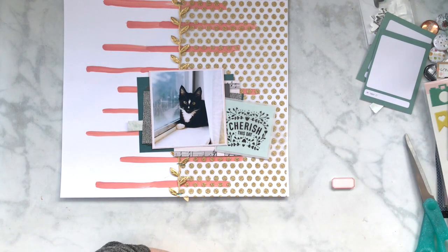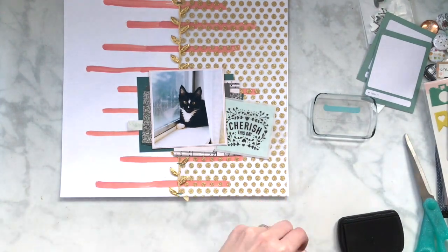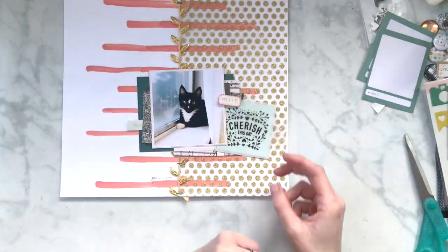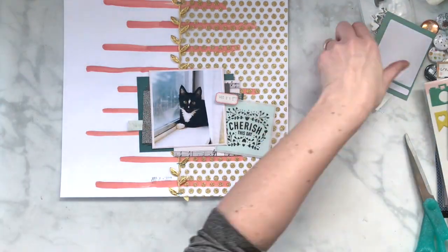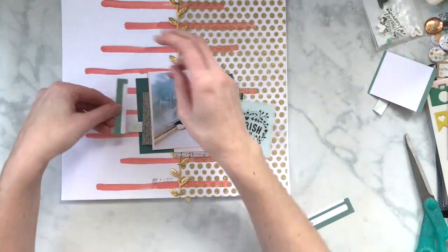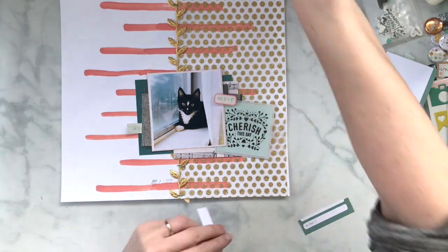I also had that Cherish vellum pocket envelope, and there's a piece inside that is really similar in color. I like how that looks tucked in there. You can't really see much of the musical paper inside, but I'm okay with that. I'm going to attempt to do the stamp on it, even though I put the pop dots on first — which was not very smart. I will do something and then realize I should have waited, but hey, it's okay.